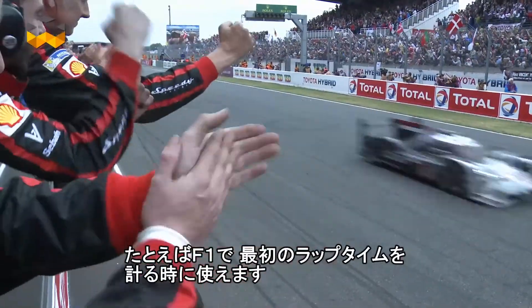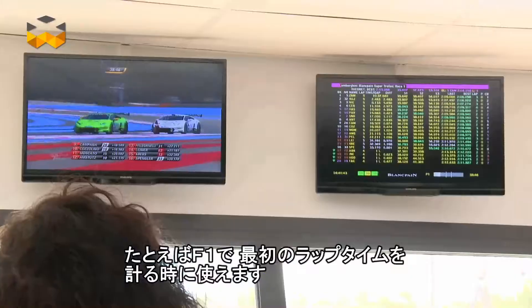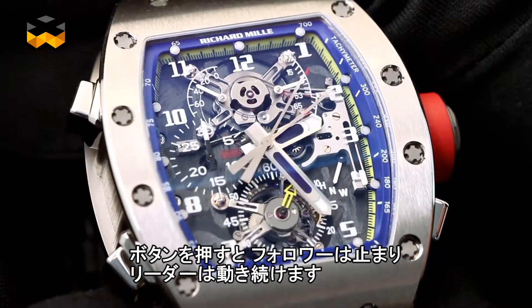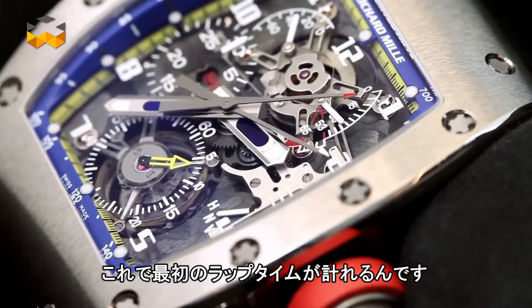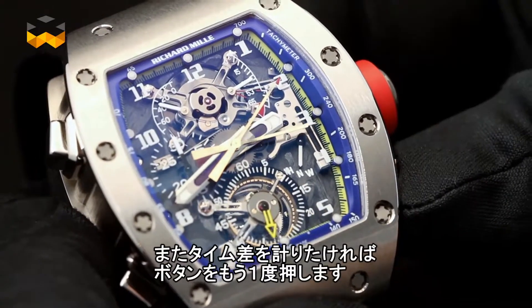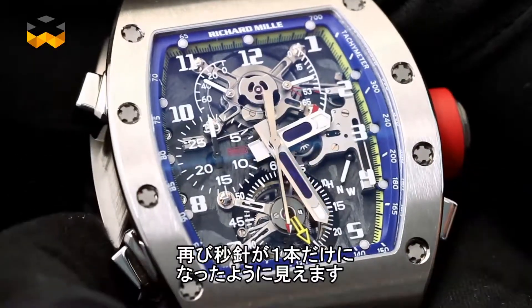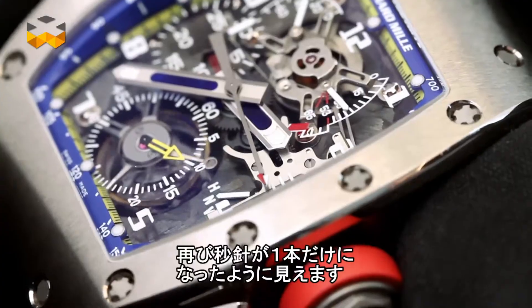So what happens when you want to know how long your favorite Formula 1 car needed to complete the first lap of the race? By pressing the split-seconds pusher, the follower hand stops as the leader continues. At this moment, you can read the first interval or lap time. To continue the measure and maybe get another interval, you press the button again. The follower hand will instantaneously go back to its initial place underneath the leader, and once again the wearer sees only one second hand moving on the dial as the hands are stacked.